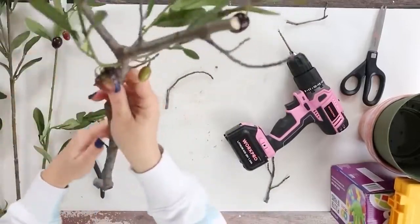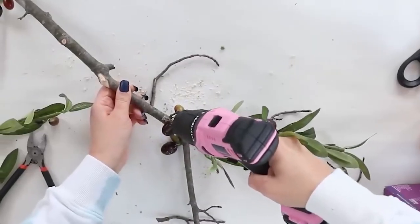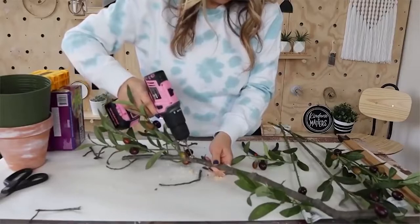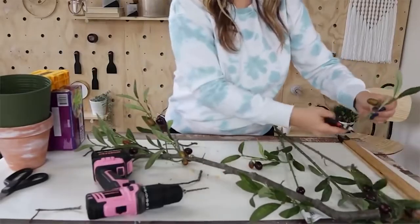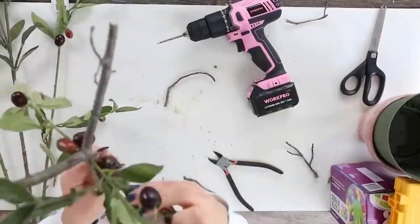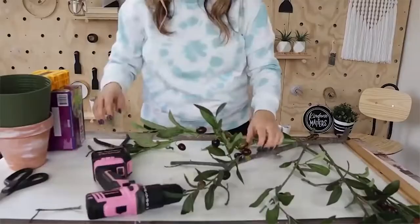I'm just going to drill down. If you drill down at an angle, that's going to help whenever you stick the branch in for it to kind of stick up at the right type of angle that a normal branch would stick out. If you did it just sideways, it's going to kind of stick out to the side. So I started by just drilling holes all around and sticking my branches in.